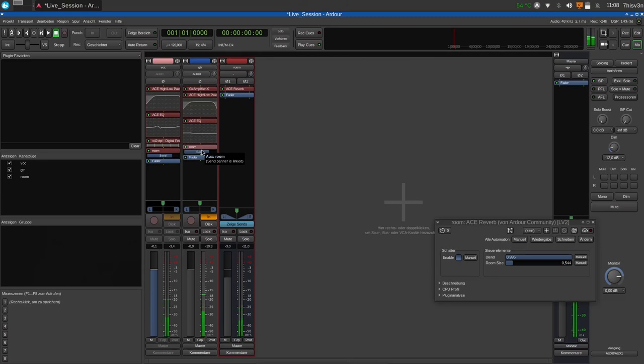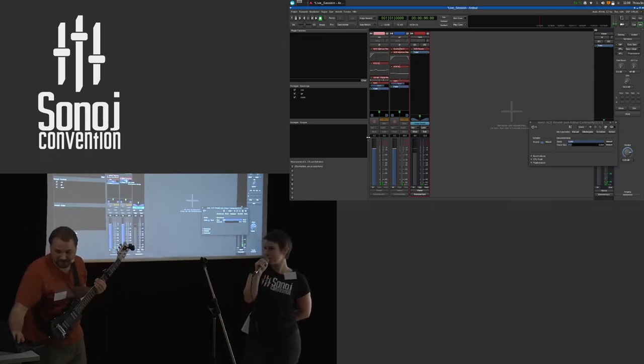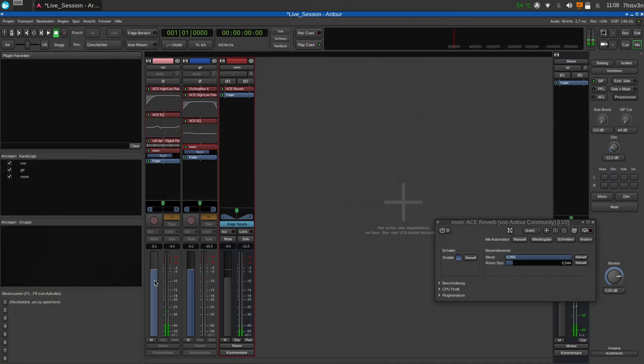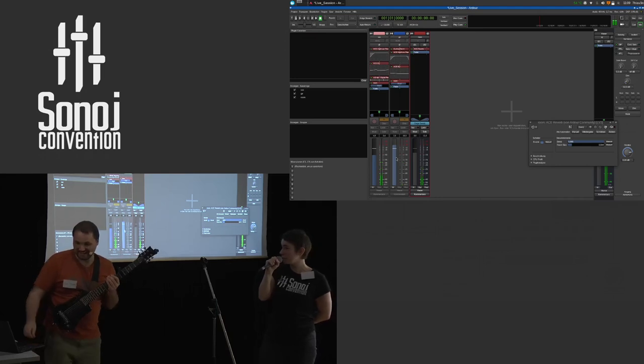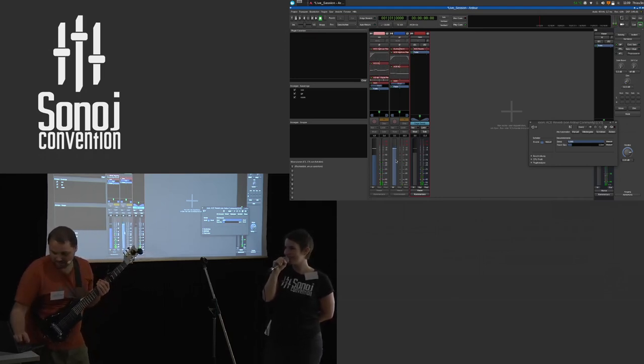I can just drag and drop this AUX send and now the guitar is in the same room. If we want to simulate where we are in this room — if she's the front singer and I'm standing more in the background — more reverb means you are further back in the room. So I would send less of Julia's voice and more of mine, so it feels like you're farther away. Do you want to be in the back of the room? Not that much, but I think this would work.